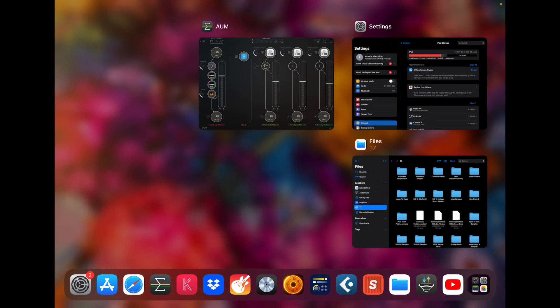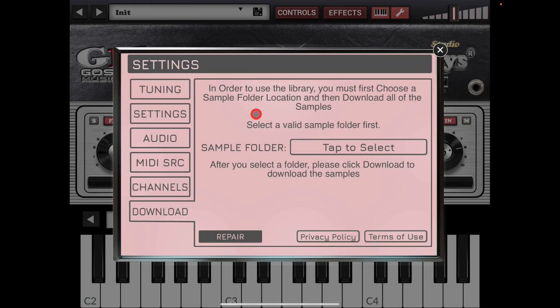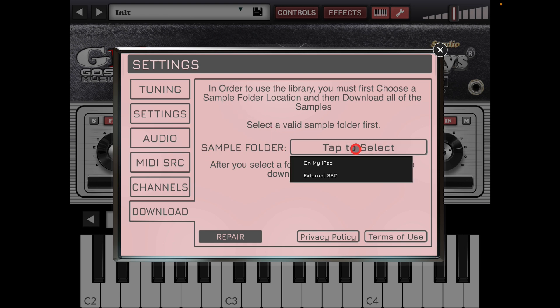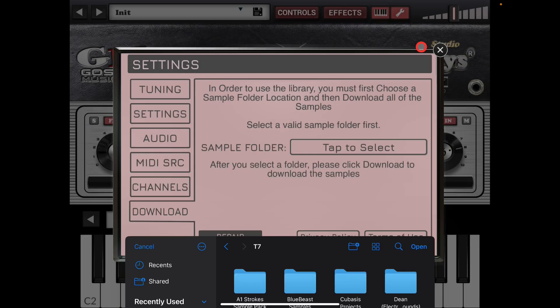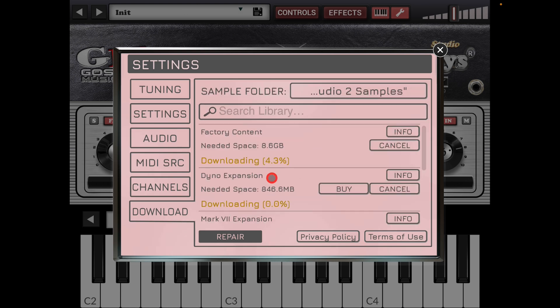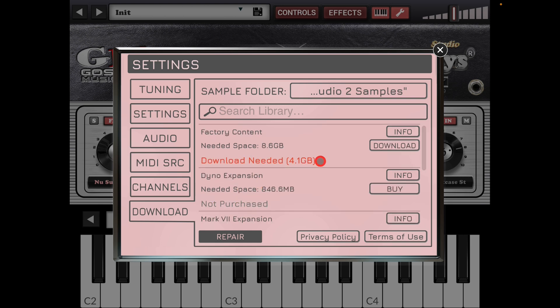For instance, with Neo Soul Keys — which I haven't set up yet — you go 'tap to select sample folder,' tap to select the external SSD, choose T7, and hit Open. What it does now is look for content you can install. There's a download needed for that — and that one's not purchased — but all I need to do is click Download. I'm not going to do that right now because it's 4.1 gig and I'd be sitting here for a while.